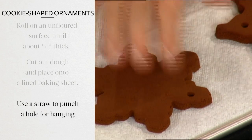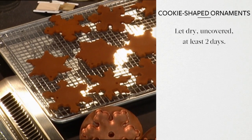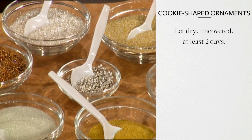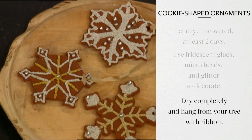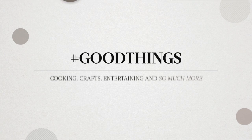Using a straw, make a hole in the top of each snowflake for hanging. Let dry uncovered on a cooling rack for at least two days. Then it's time to decorate — use iridescent glues, micro beads, and glitter to create beautiful designs. Let the ornaments dry completely before hanging from your tree with ribbon. It's a good thing.